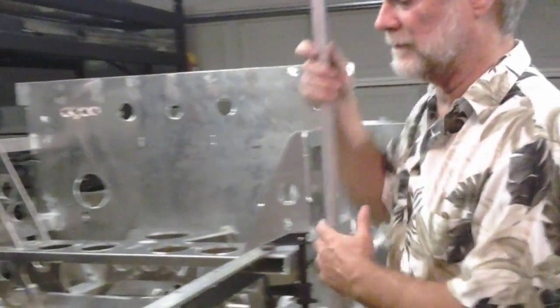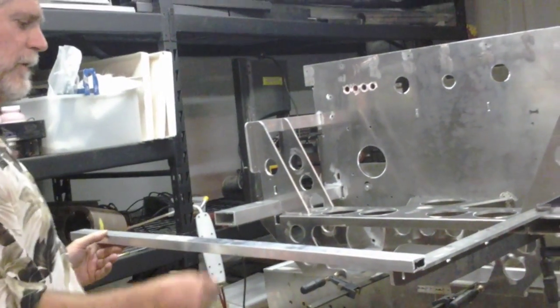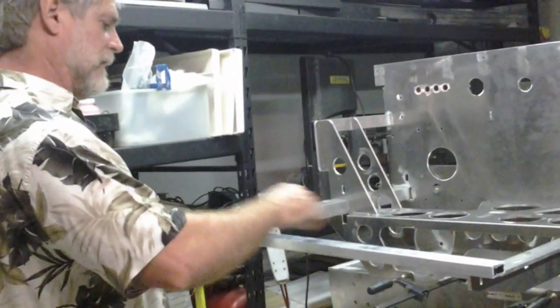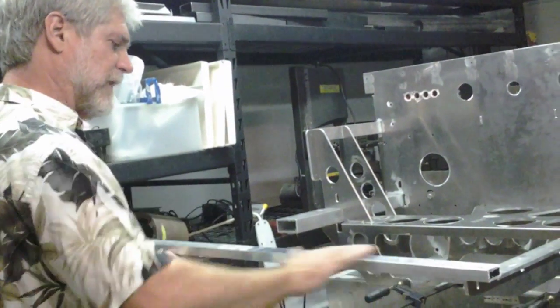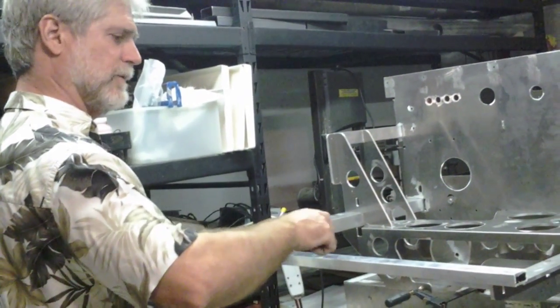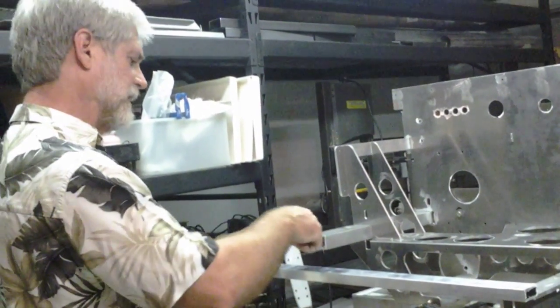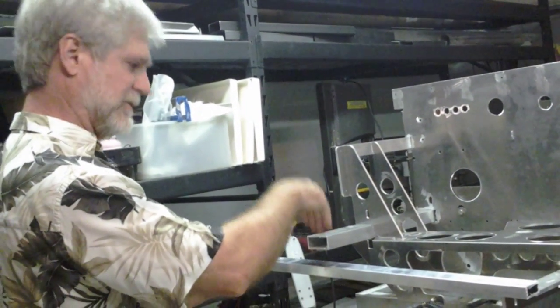There's aluminum - three quarter by inch and a half aluminum - that comes across here to join them. This piece right here: the body has a flat edge on the inside of the front trunk that this goes to, to support and fasten the body. This also provides a fastening point for the front trunk hatch latch.